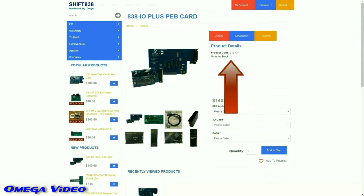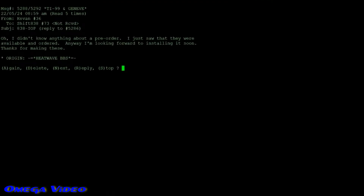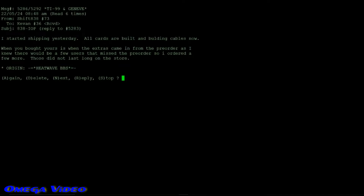I recently stopped off at the Shifty 838 website and noticed he had four of these interface cards for sale, but they didn't last very long. I was lucky to get number three. I noticed it didn't ship right away, but it was a good thing I logged into HeatWave BBS because I was at the tail end of a pre-order, so the wait didn't seem to be very long.